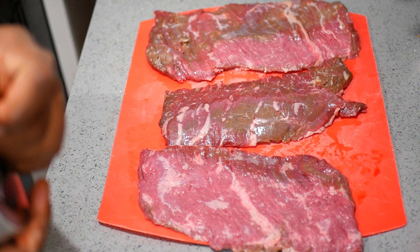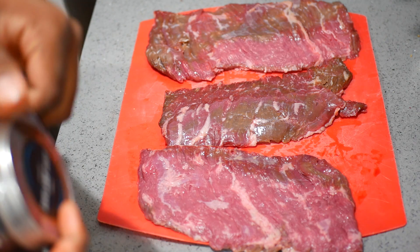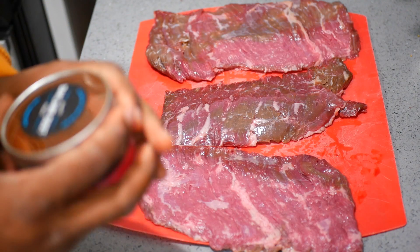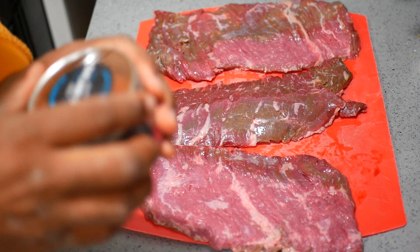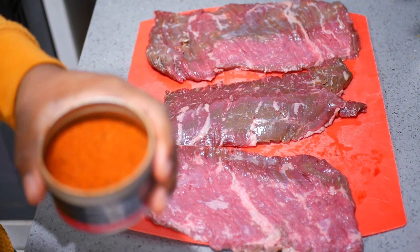It says there's some paprika in here, some chili spices, brown sugar, garlic. Looks like there's a few little coffee bits in here. Sweet ales, Oakland Dust. Let's see what it smells like. Oh yeah, it smells good — it smells like a nice beef rub.